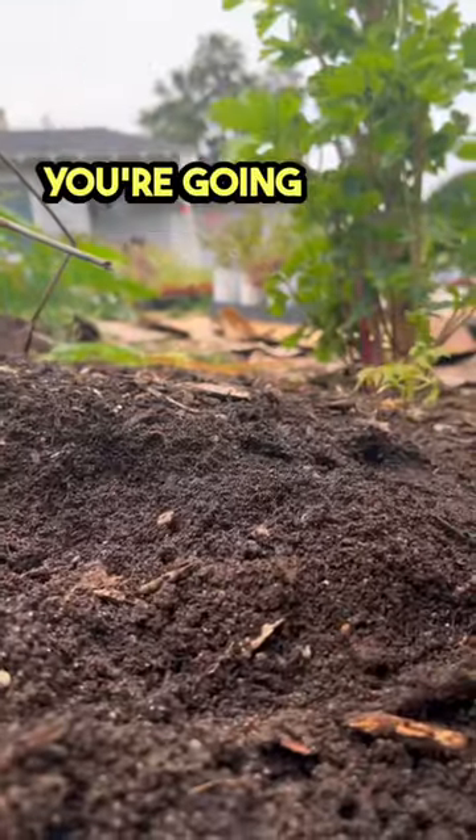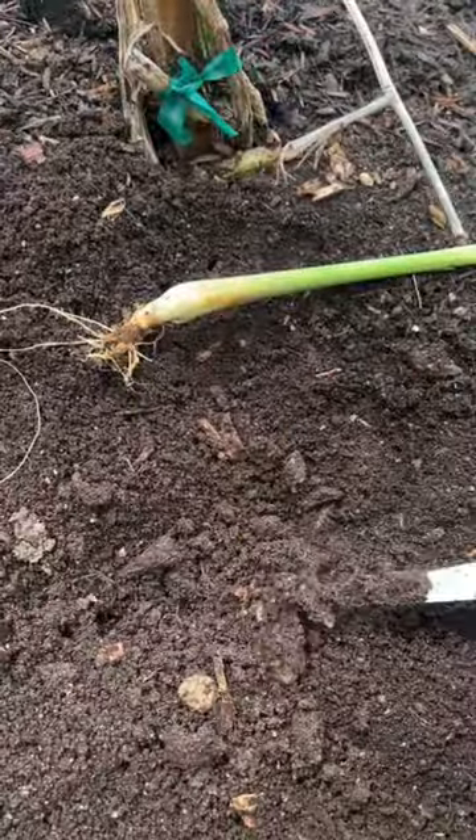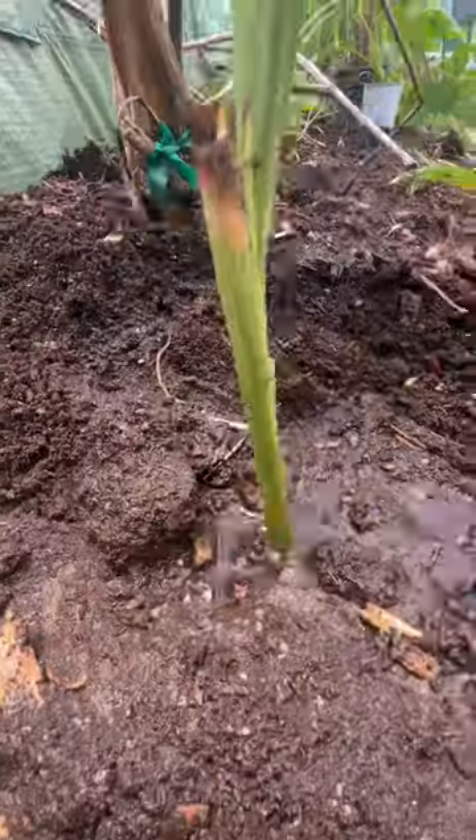Once you've got your lemongrass stock well rooted or your lemongrass plant, you're going to want to get some well-draining soil. Dig the hole at least two times this size, put it in and bury it, and last but not least, just water it in.